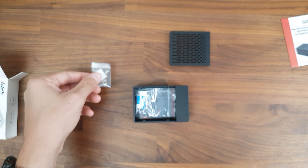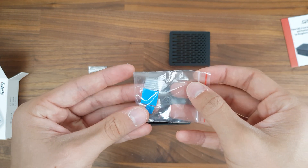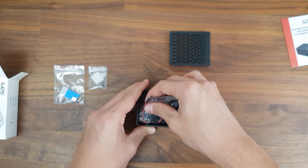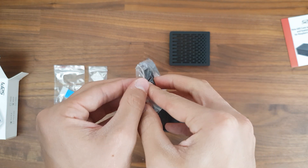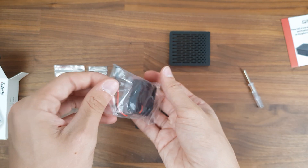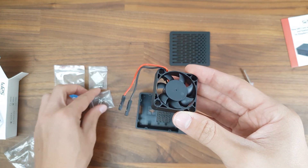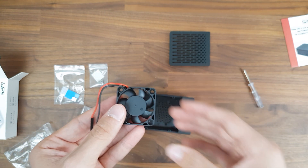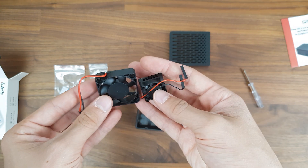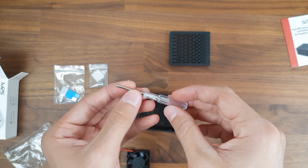Inside the case we get rubber feet to prevent it from sliding around, heatsinks for the CPU, RAM, and USB and Ethernet controller. There's also a big 40mm 5V fan that should definitely keep the Pi cool even under heavy loads. Compared to the smaller 25mm fan from the GeekPi aluminium case, the 40mm fan is significantly larger and should cool the Pi better as well. A screwdriver is also included.